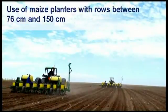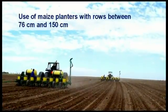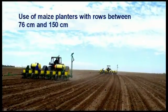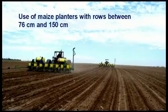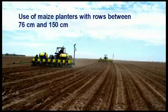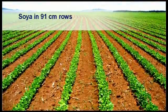Ordinary maize planters can be used to plant soybeans in rows between 76 and 150 cm. Although soybeans should not be planted in rows wider than 91 cm, some farmers are equipped with machinery to plant maize in wider rows and therefore use the same machinery to plant both crops. Soybeans are planted here in 91 cm rows.